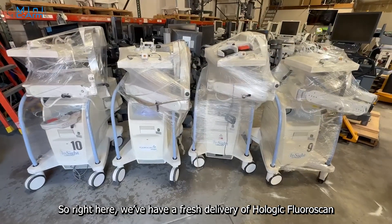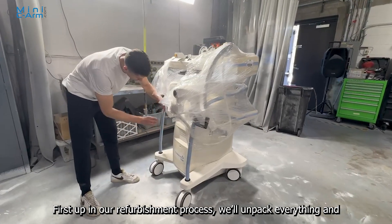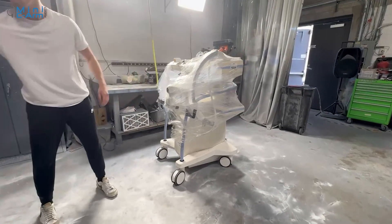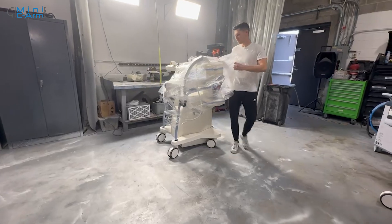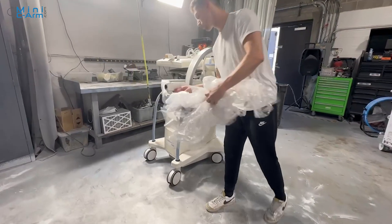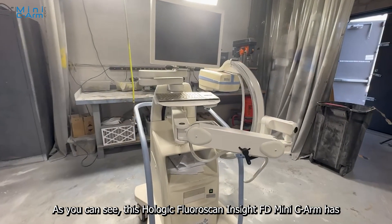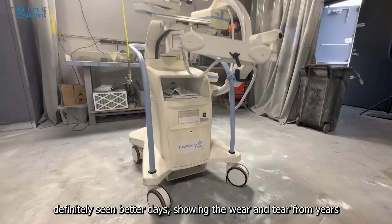So right here, we have a fresh delivery of Hologic Fluoroscan Mini C-Arms. First up in our refurbishment process, we'll unpack everything and get it prepped for disinfection and disassembly. As you can see, this Hologic Fluoroscan Insight FD Mini C-Arm has definitely seen better days, showing the wear and tear from years of use.